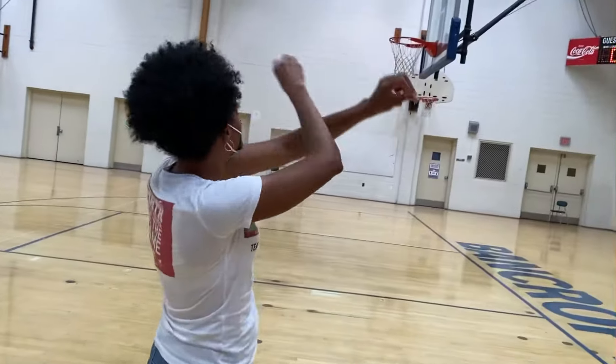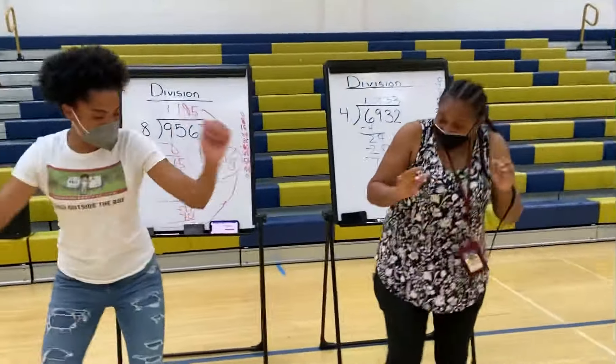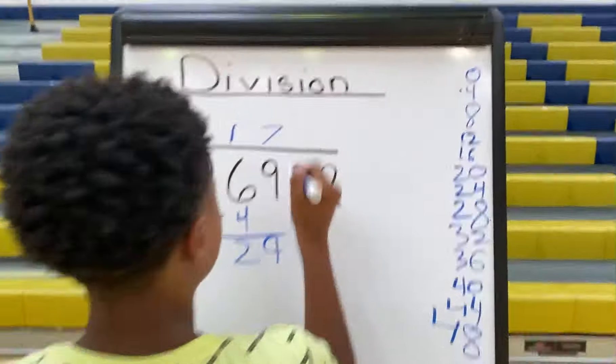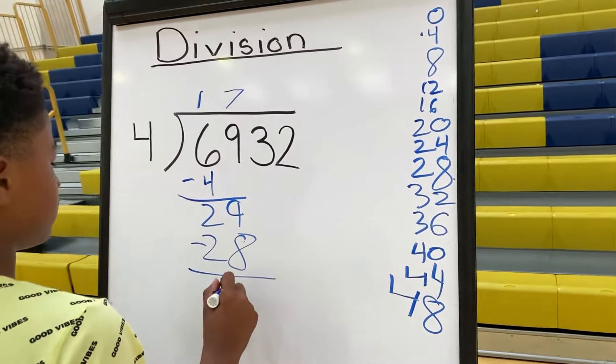Divide, multiply, subtract, bring down. And then I'ma do it again. Divide — put the number on the top. Multiply — put the number on the bottom. Subtract, subtract, bring it down. And then I'ma do it again.